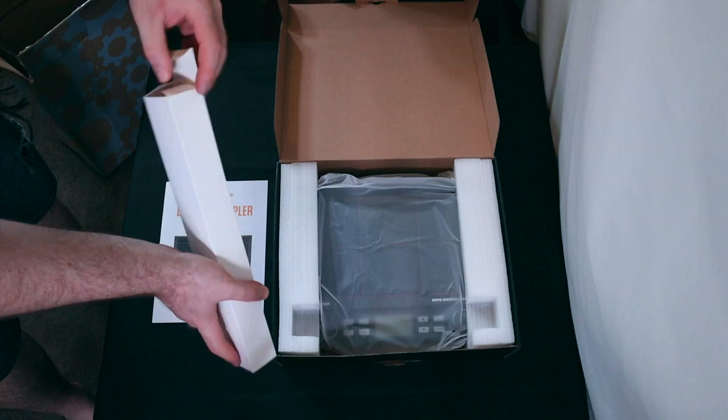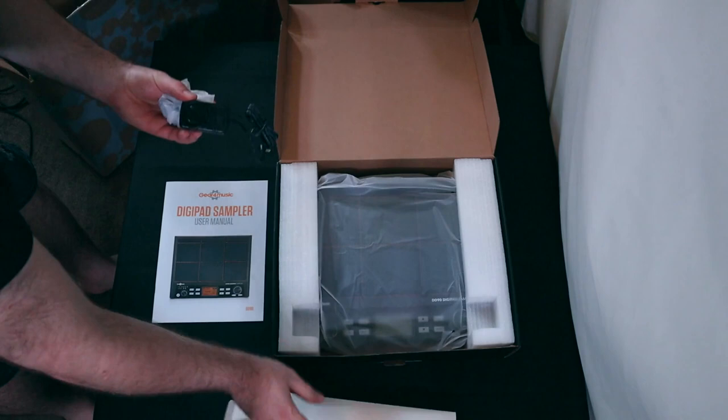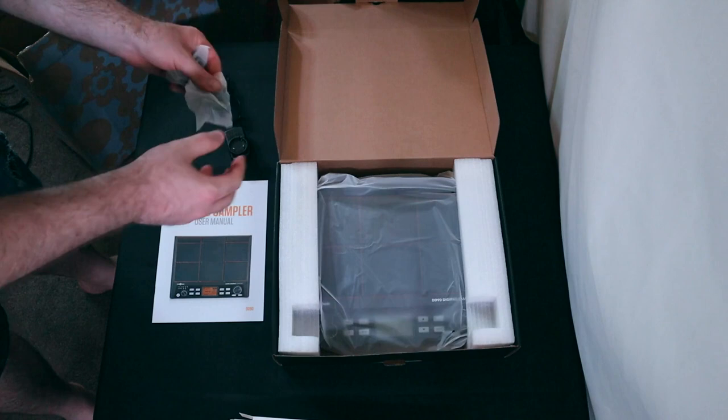When I powered up the unit I was greeted with a pretty loud high-pitched whining noise coming through my headphones. It wasn't so loud that it drowned out the audio when you struck a pad or anything, but it was loud enough to hear constantly while trying to use it and it was very annoying.